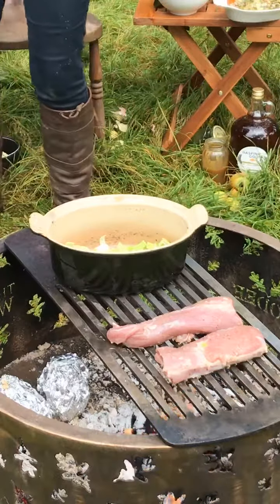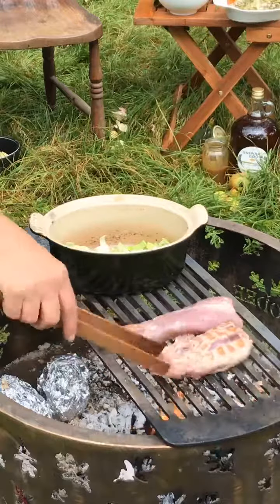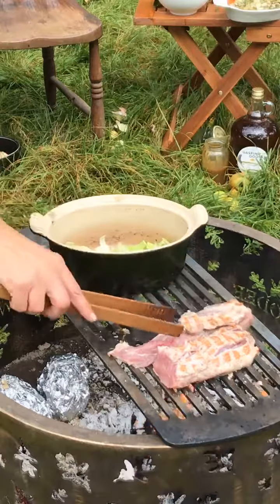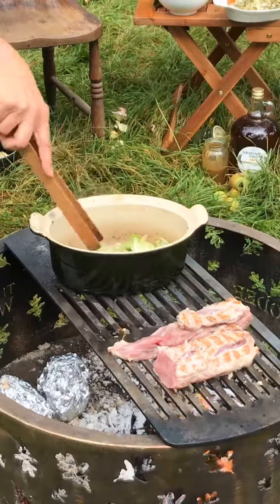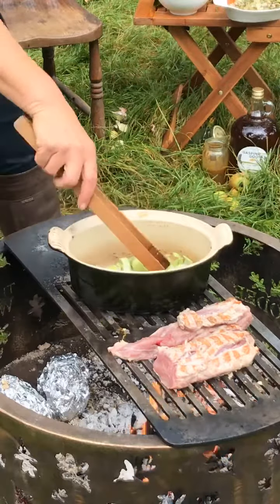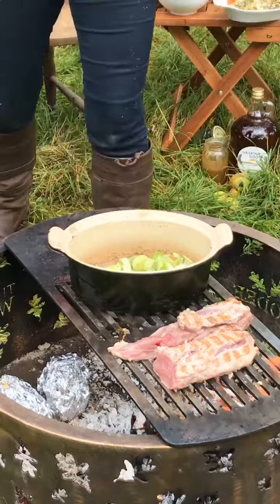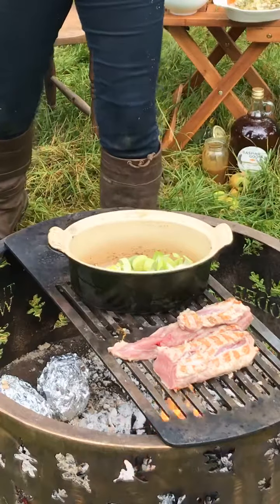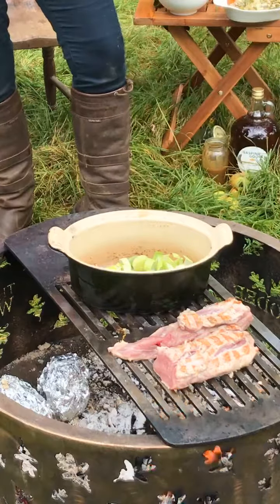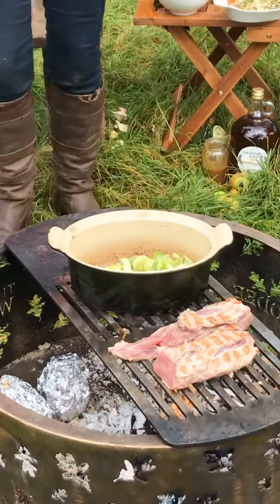I'm going to just turn the pork over - you can see it's really sizzling away, just starting to brown and caramelize. So with the leeks we're going to add some whole grain mustard and cider. I'm just going to bubble that sauce up and get it really simmering before we put the pork back into it. It really is very very simple.